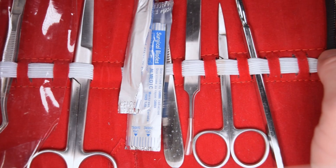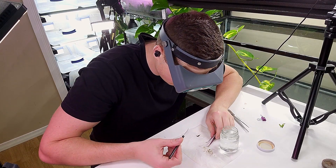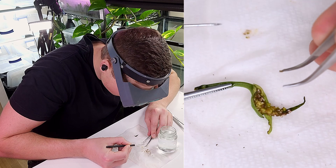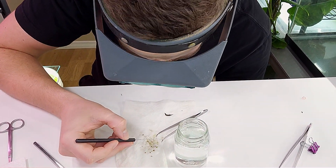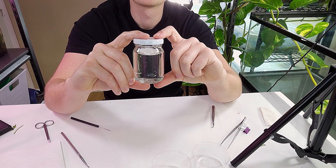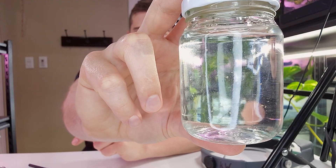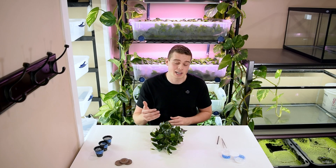To harvest and germinate the seeds it's pretty straightforward from this point. I'm going to scrape those berries off of the main flower stem and separate as best I can the seeds from all of the other plant tissue. After that I'm going to put them into a jar of dechlorinated water and gently shake and agitate them to further separate any plant material from the seeds. The reason I'm doing this is to get the seeds as clean as possible to reduce the chance of mold or fungus growing on them, which could inhibit their germination.